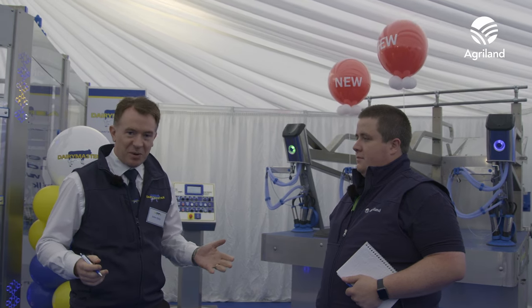We're here at the Dairy Master tent with John. Hi Brian, you're very welcome here. We're delighted to be here on the first day of the Ploughing Championships 2023. My name is John Daly, I'm Head of Research and Innovation with Dairy Master. We're an Irish manufacturer of dairy automation equipment.